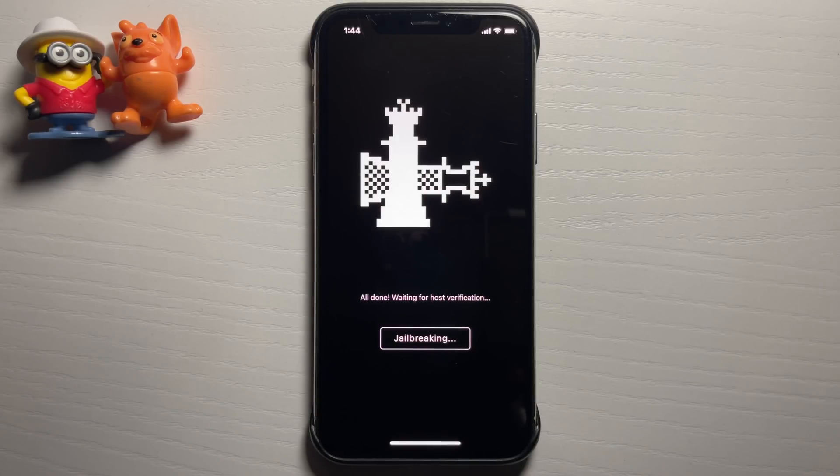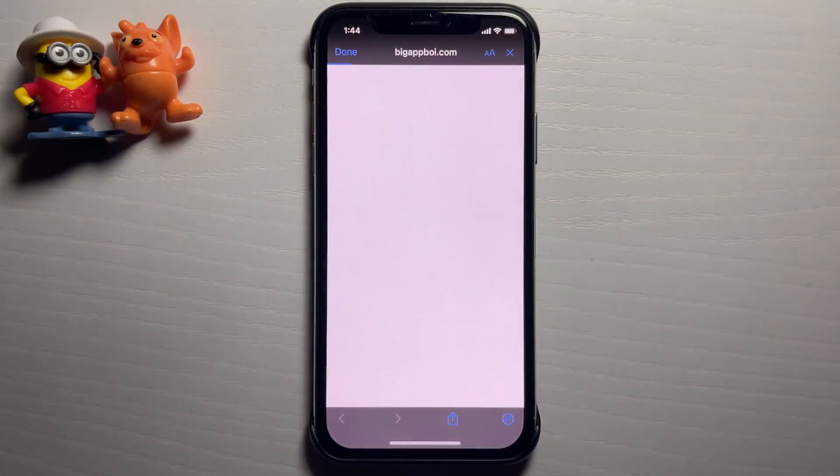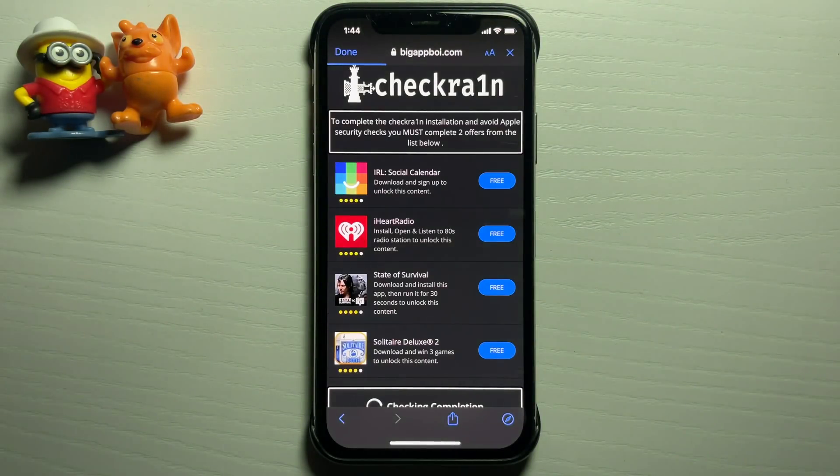Once it reaches the end it's going to search for RAM disk, and if the host is unknown, host verification may be needed. All you need to do is press 'Continue' and this will finish the installation. All we need to do is download two of these apps and complete the instructions — these apps are from the official App Store, they're completely free and completely safe.